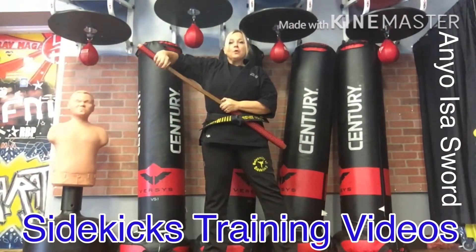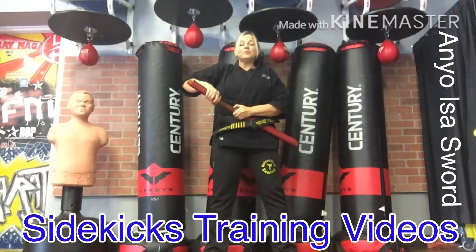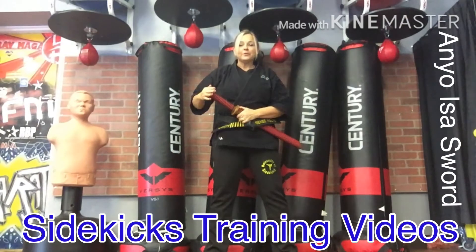When you put your bokken back, guide it with the dull end using the back of the thumb.